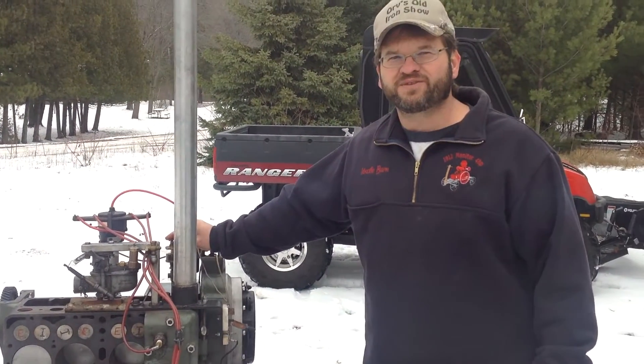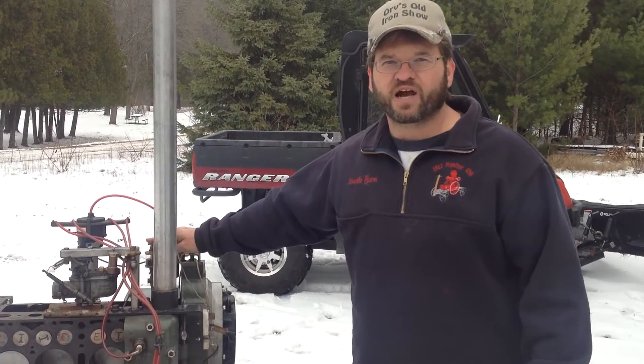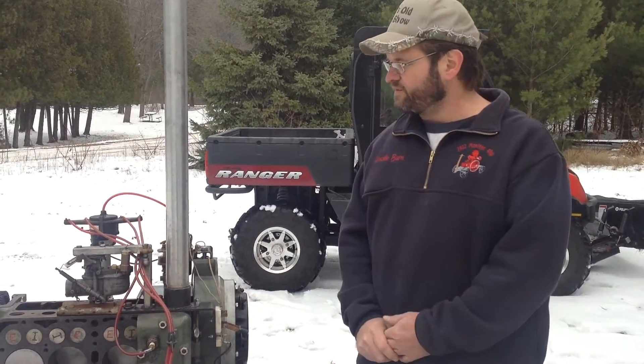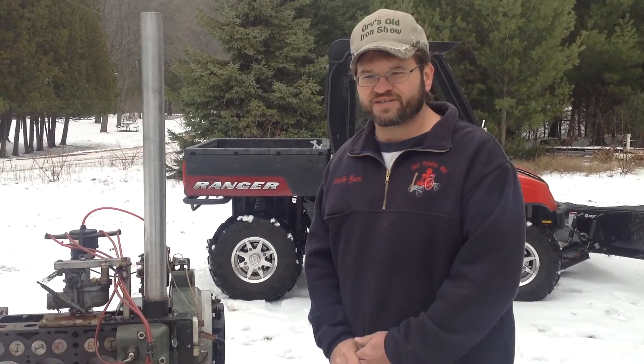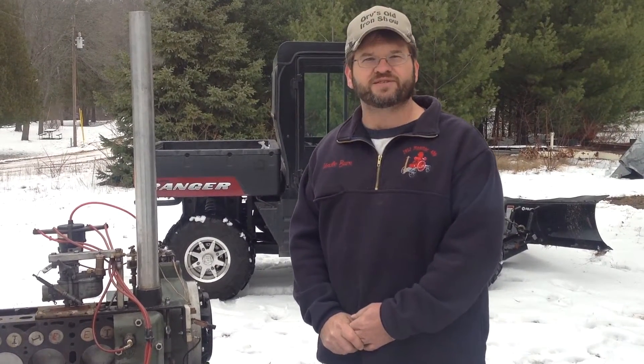I've had a lot of fun with this engine, taking it to different shows, and get all kinds of different questions on how an engine works. But one of the questions is how many miles to the gallon you get. I said I always get a thousand smiles to the gallon.